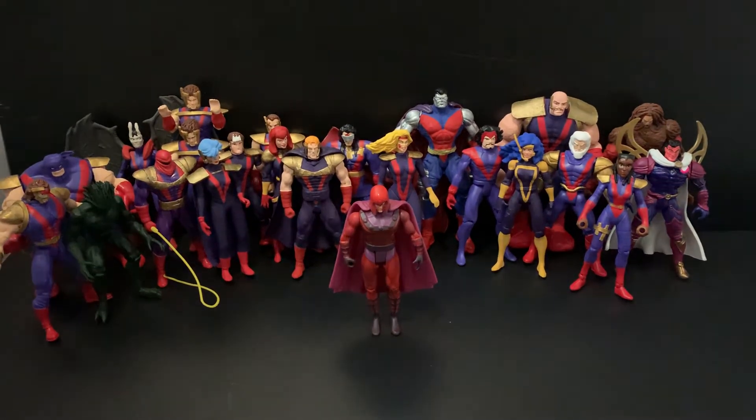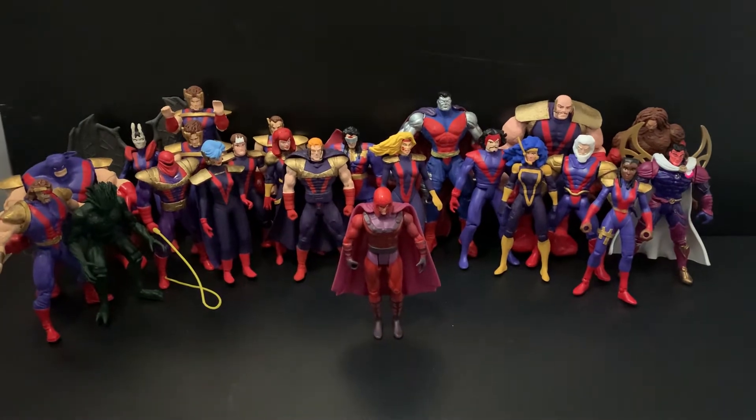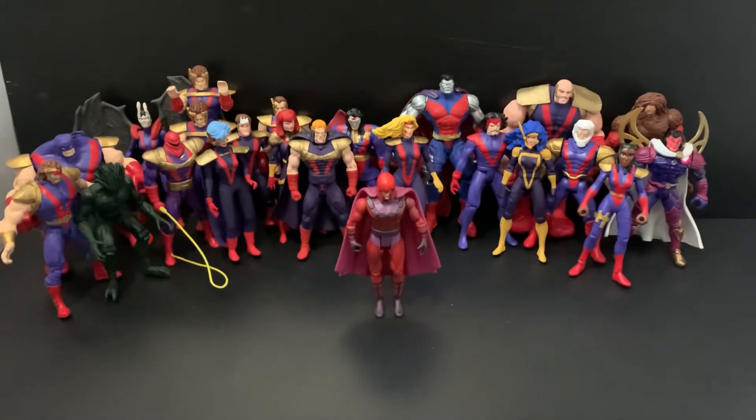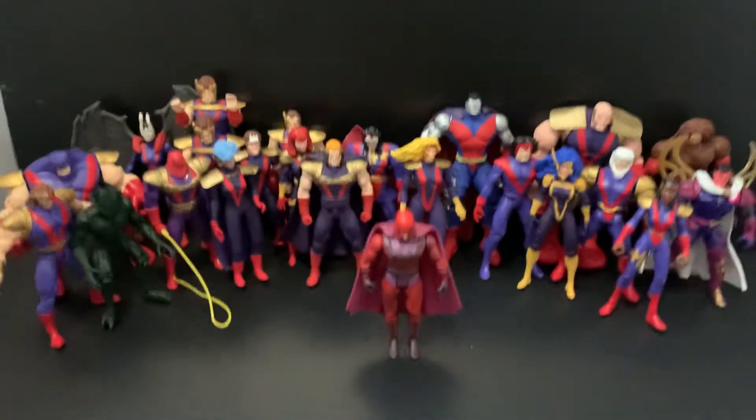Here's another quick video of my Acolytes collection. This is what it looks like with all of them together. Most of these are basically custom made, and this is what it looks like with all of them posed up.